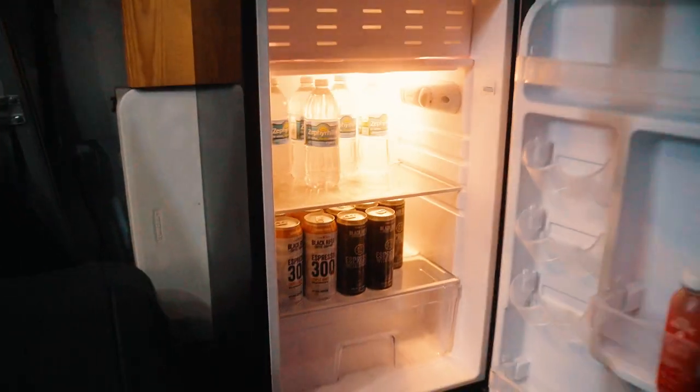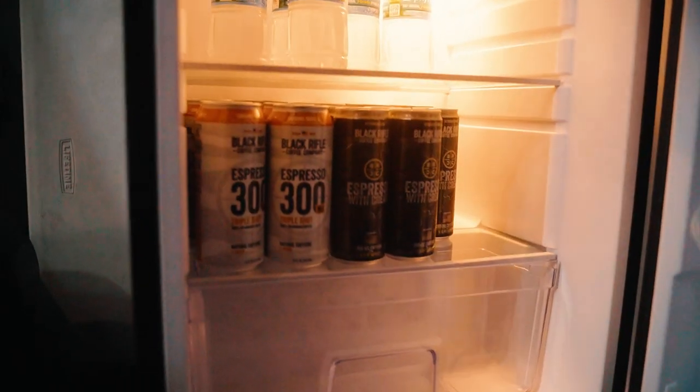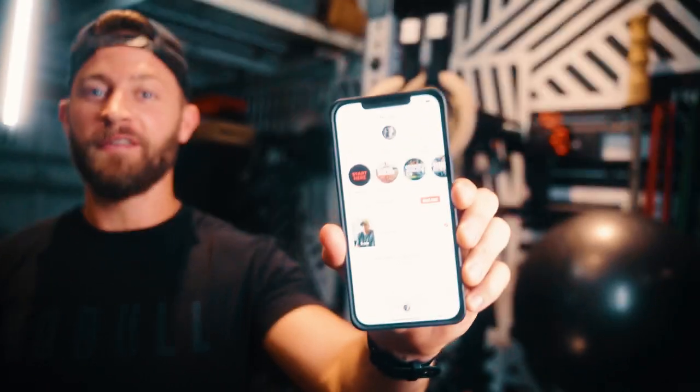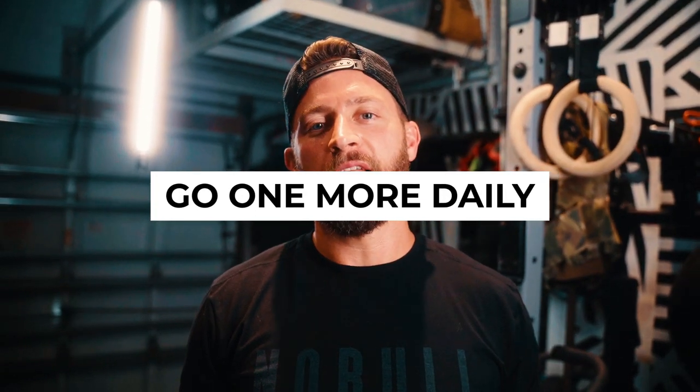The last piece: the garage gym was never complete until I lined her up with all my Black Rifle coffee. As I mentioned, I'm going to be signing up for an eight-week challenge by one of my favorite fitness YouTube channels. For the next eight weeks, I'm going to be doing the Go One More Daily Challenge by Nick Bear Fitness. All his workouts will be posted every day for eight weeks — both running workouts and weightlifting workouts. This is definitely an area I've been focusing on, combining running and weightlifting: endurance training with bodybuilding-style workouts. I'm really excited to do this program and I'm going to be doing a weekly vlog over the next eight weeks about my progress.